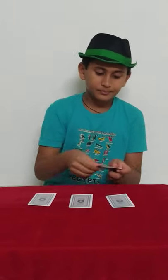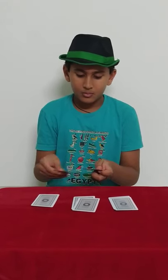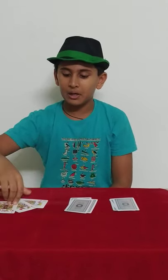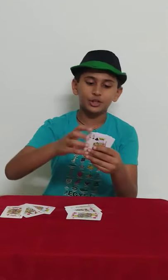Now let's divide these cards into three decks. And now you can see these all three cards are the king, queen, and jack of diamonds which have come back again. And these all are of the hearts — the king, queen, and jack that were shuffled in the deck have come back as expected. And here are the club king, queen, and jack.